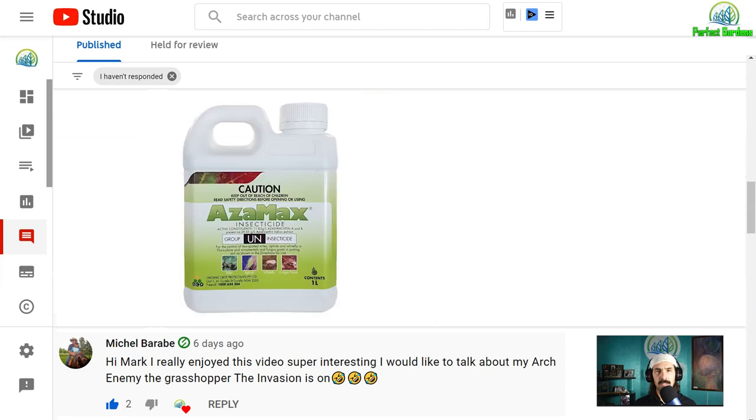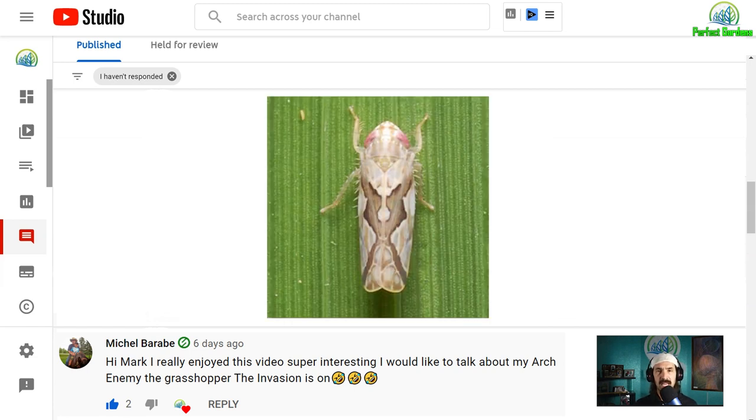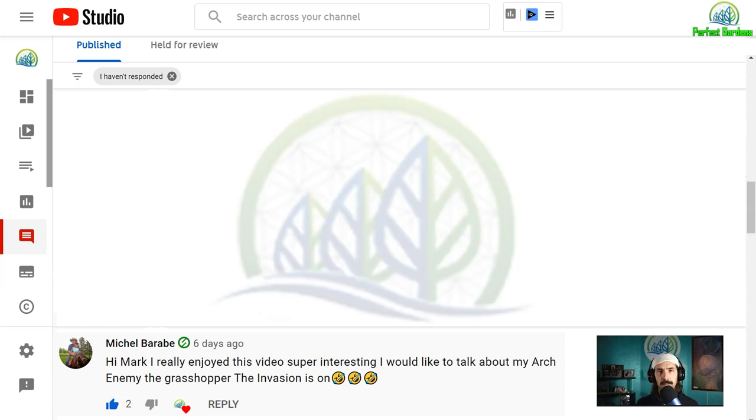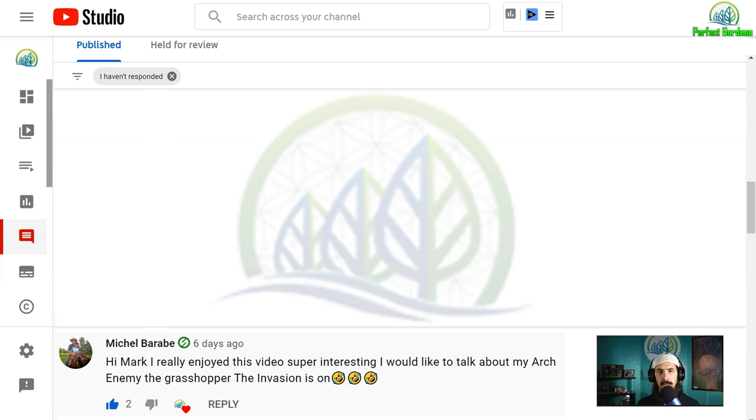You can use products like Azimax or Neem, although Neem is oil-based. The reason they work is because these bugs eat the sap or eat the leaf. Because Azimax is a growth inhibitor, it's actually going to starve them to death in a sense — it forces them to grow rapidly and they can't keep up with the amount of food they need to eat, so they end up starving to death. That's how Neem works specifically, if I remember correctly.